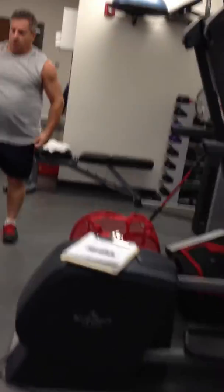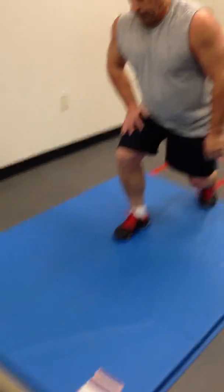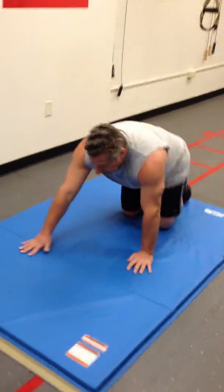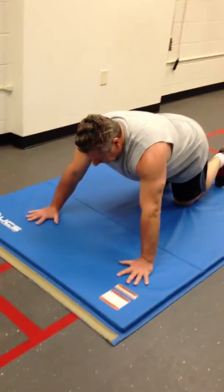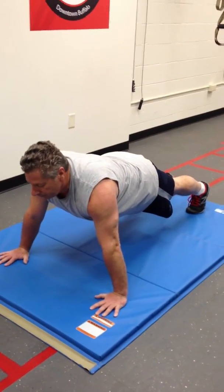Nice. Now we're going to drop down and do 12 push-ups. Keep your core nice and tight — that's going to be the key. Spread your fingers out, grip the mat, brace your core, shoulders down and back. 12 great reps.